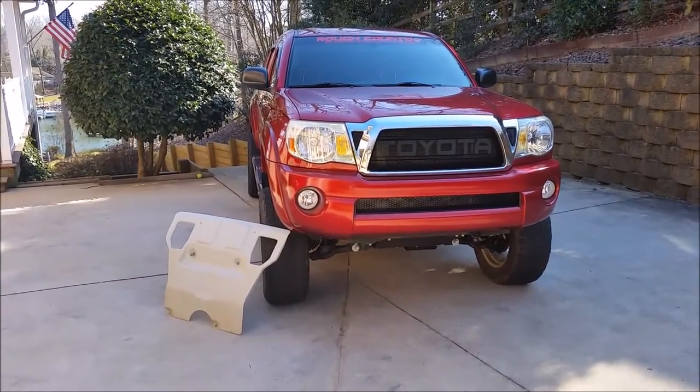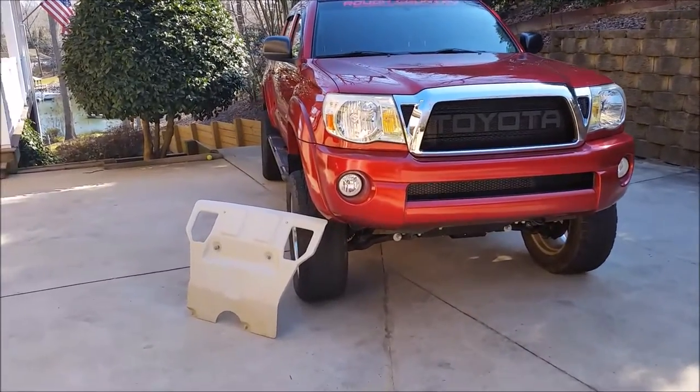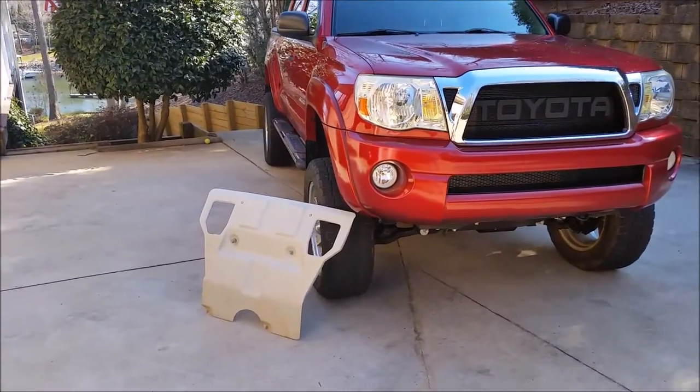Hey everyone, this is my 2007 Toyota Tacoma, and in this video I'll be showing you how to install the factory skid plate for the Tacoma.